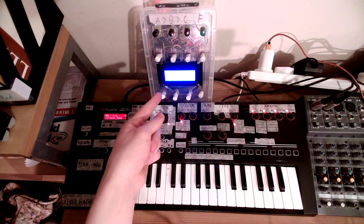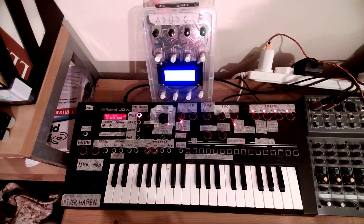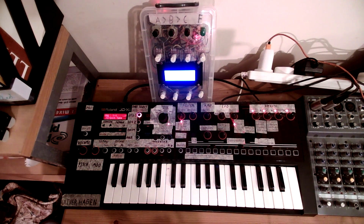This is the Diving Board Prototype 2, a homemade MIDI controller that I put together over several months at the start of last year.